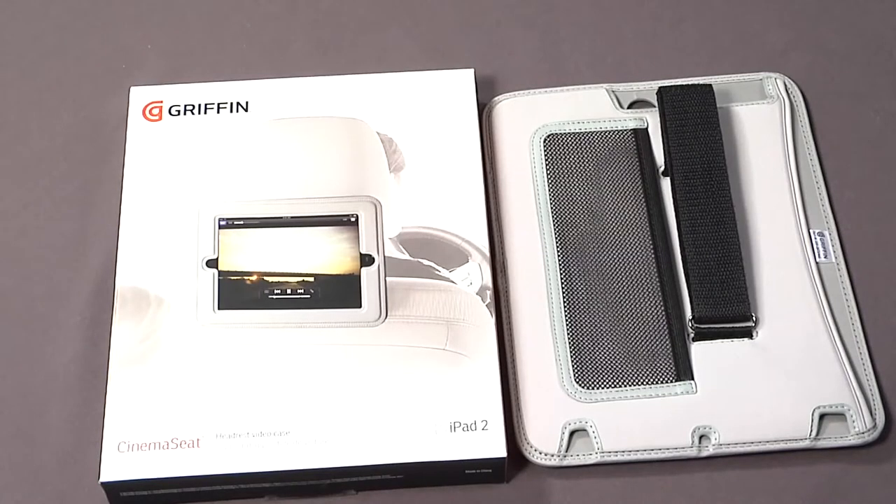This is designed to attach to the back of your car seat. The best example is you've got some kids in the back seat and you want to use your iPad as sort of an entertainment display. You can hook this up on the back seat of your car, run some videos, and entertain the kids on a long travel.